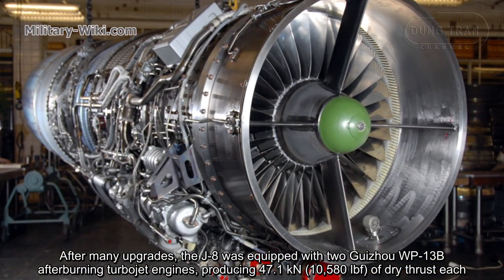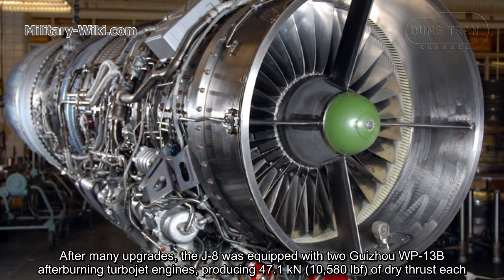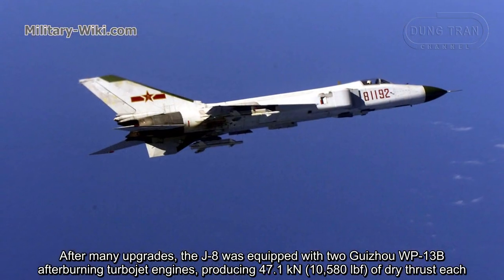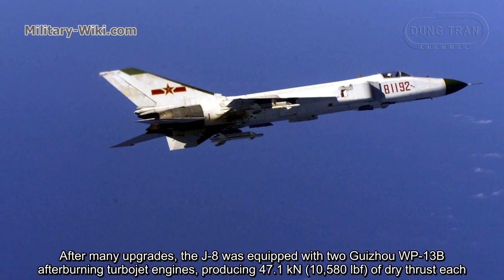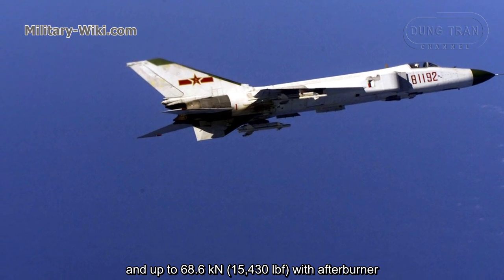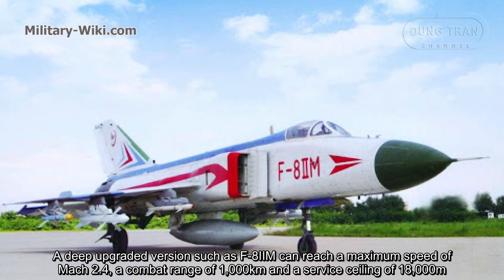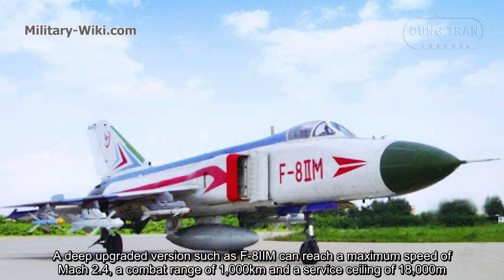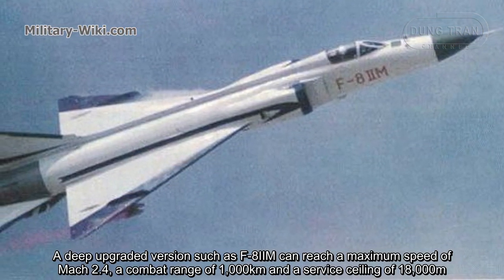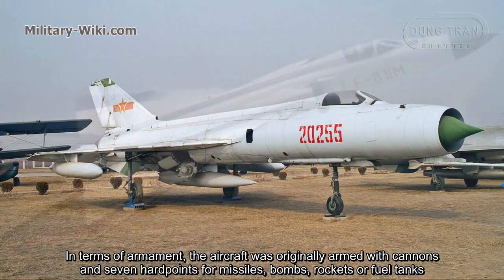After many upgrades, the J8 was equipped with two WP-13B afterburning turbojet engines, producing 47.1 kN of dry thrust each and up to 68.6 kN with afterburner. A deeply upgraded version such as the F-8IIM can reach a maximum speed of Mach 2.4, a combat range of 1,000 km, and a service ceiling of 18,000 meters.